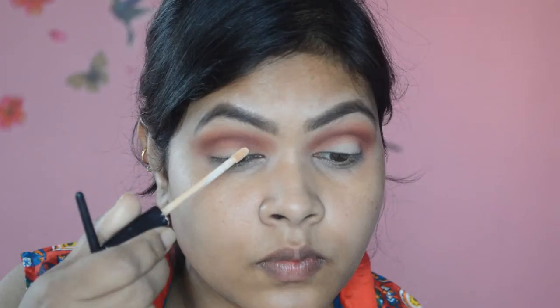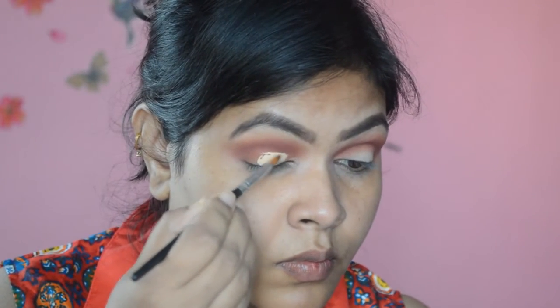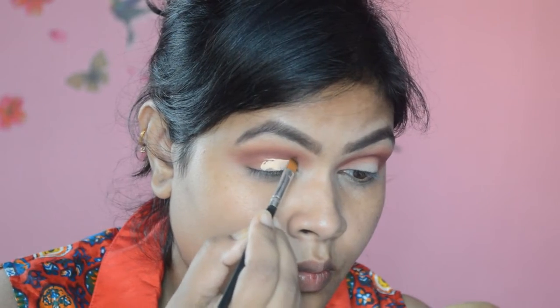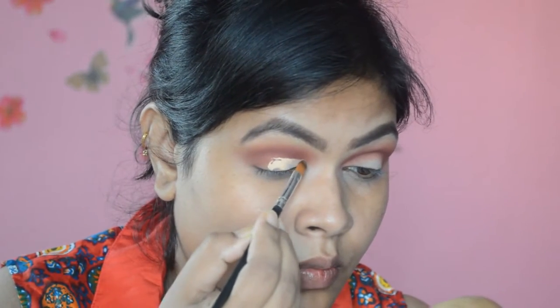This look requires a lot of blending, so keep blending until you're satisfied with the effect. Now we're going to cut the crease — for that I'm going to take the Maybelline Fit Me concealer. You can use any concealer you have. I'm applying it directly with the doe-foot applicator and then using a brush to evenly distribute it on my eyelid, very slowly cutting my crease.